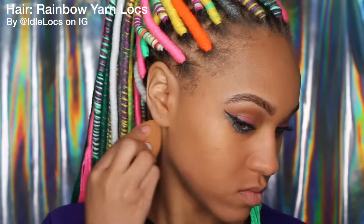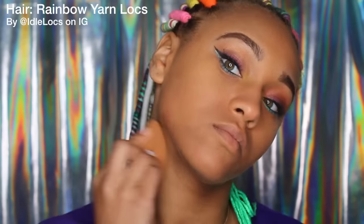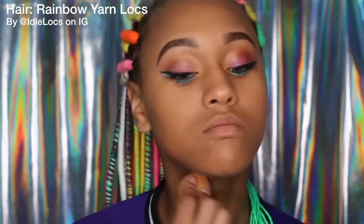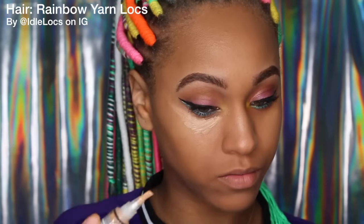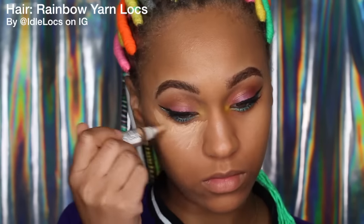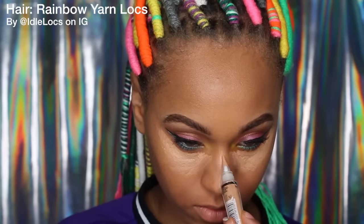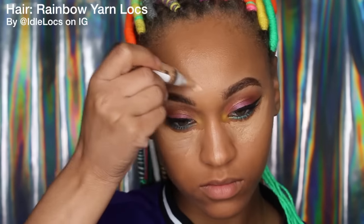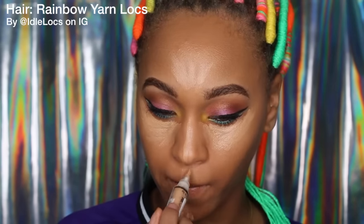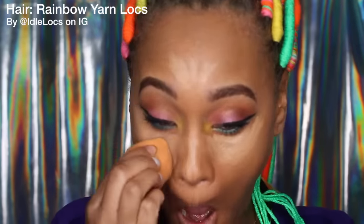Don't forget to blend it onto your ears and down your neck so it doesn't look like you're wearing a mask. Then I'm taking my L.A. Girl Pro Concealer and putting that right under my eyes — this is the same concealer I use to clean up my eyebrows. I'm going to put it down the bridge of my nose, on my forehead, on my chin, and on my cupid's bow just to define it a little, then blend that out with a damp sponge as well.